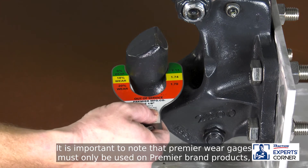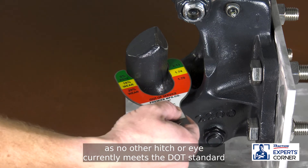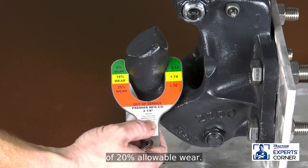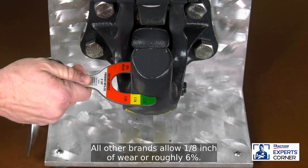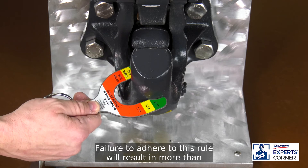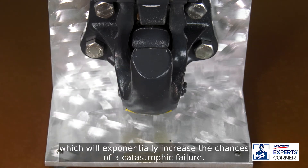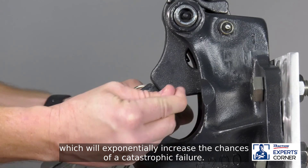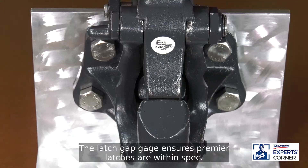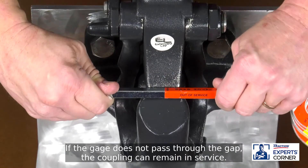It is important to note that Premier wear gauges must only be used on Premier brand products, as no other hitch or eye currently meets the DOT standard of 20% allowable wear. All other brands allow 1 1/8 inch of wear, or roughly 6%. Failure to adhere to this rule will result in more than tripling the lifespan of the hitch or eye, which will exponentially increase the chances of a catastrophic failure. The latch gap gauge ensures Premier latches are within spec. If the gauge does not pass through the gap, the coupling can remain in service.